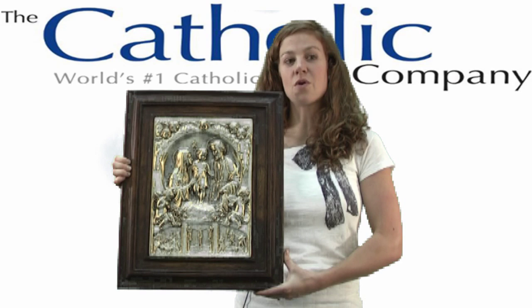The Holy Family Embossed Wooden Frame is the perfect gift for any Catholic family. Thank you and God bless.